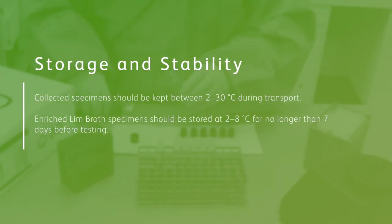The performance and accuracy of BD-MAX system assays require that specimens and components are stored in a safe and stable environment.